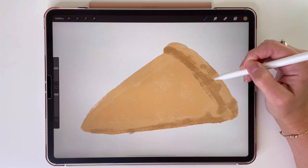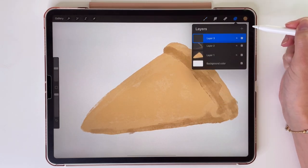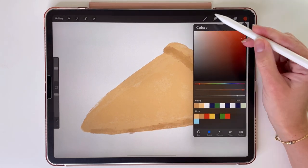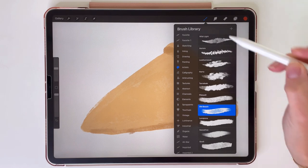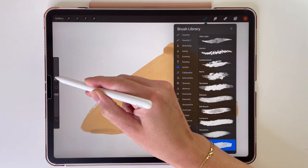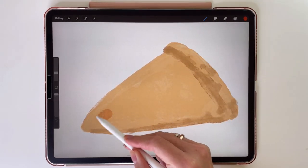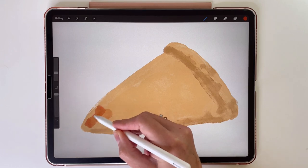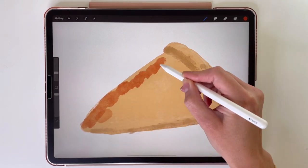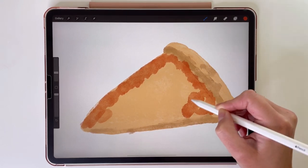Next ingredient on our pizza will be sauce. So let's make a new layer for it and change the color to this red one. For the sauce we can pick a different brush — let's draw it with this quoll brush. Like I said at the beginning, this is more of a painterly style, so you don't have to be precise. What's also fun about it is that we are going to draw this pizza in layers, just like we would be making a real pizza.